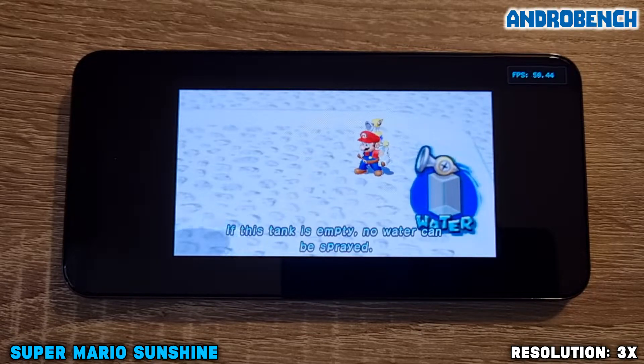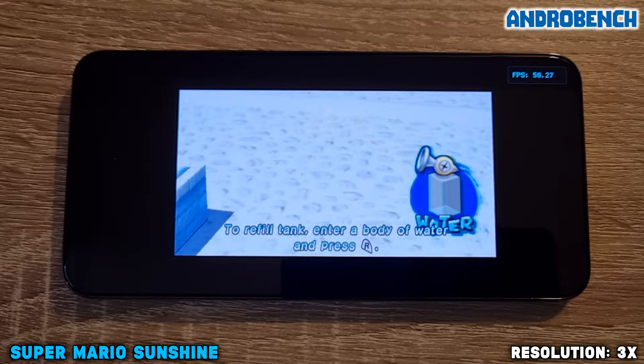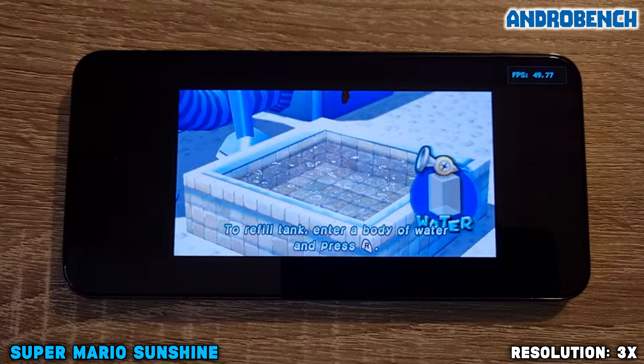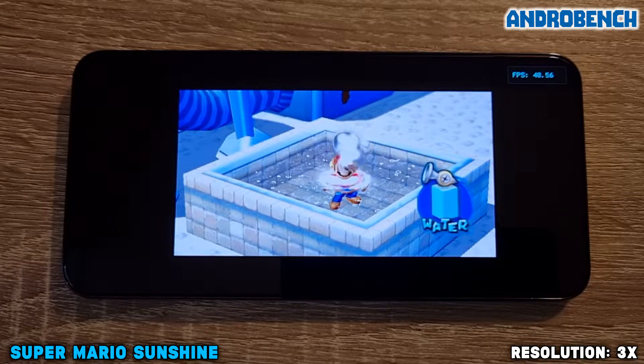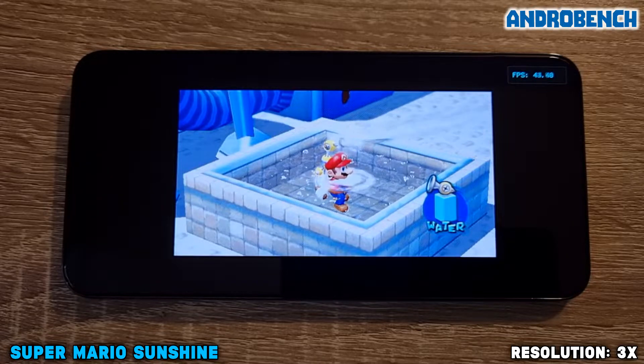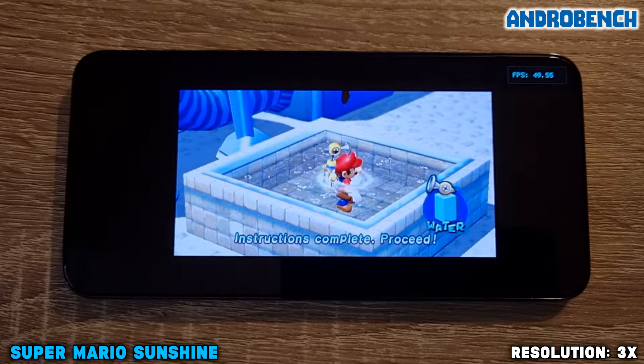If this tank is empty, no water can be sprayed. To refill the tank, enter a body of water and press the R button. Instructions complete. Proceed.